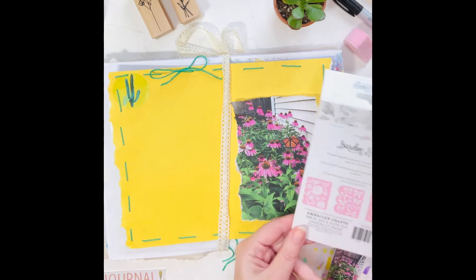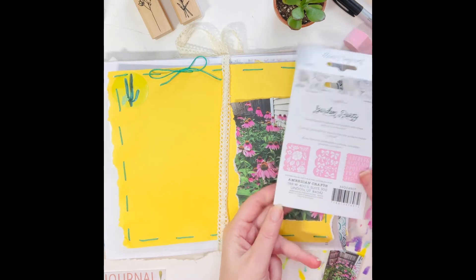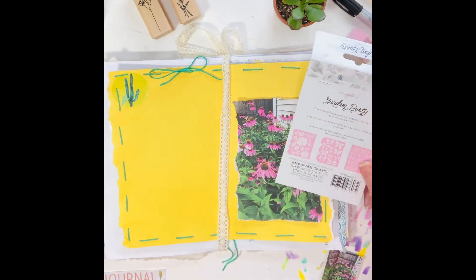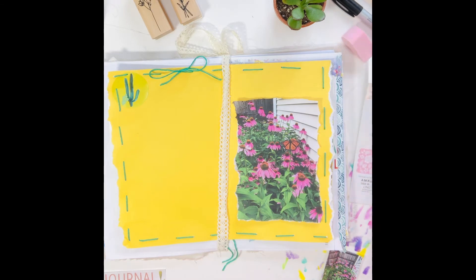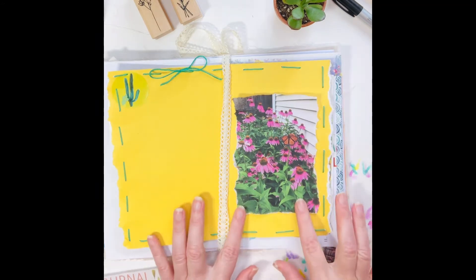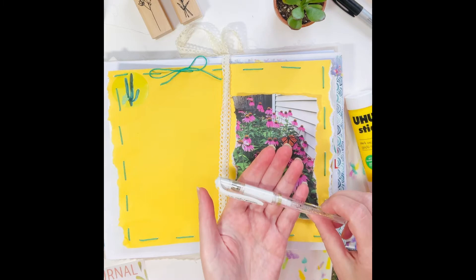I was going to use this Garden Party stencil — I believe it's by Maggie Holmes. I have the packaging I was going to use as well, but I can't find the stencil. Have you ever had that happen? When I try to put all the stencils together, I have absolutely no clue where it is. So moving on to a different plan.